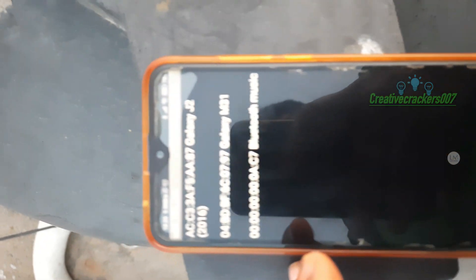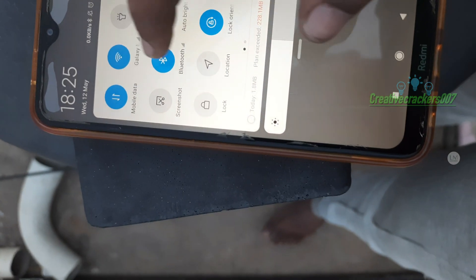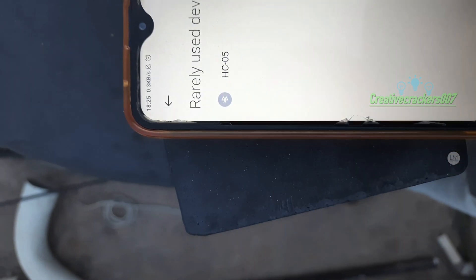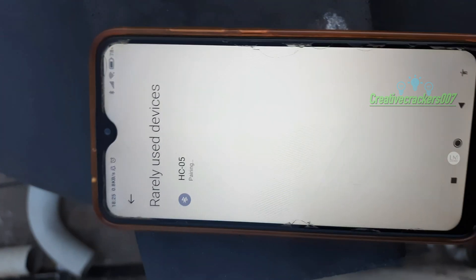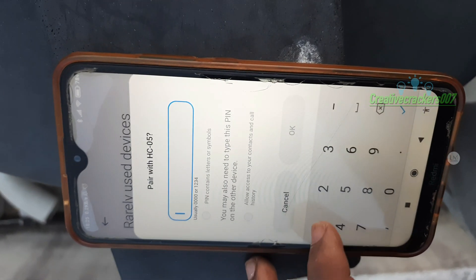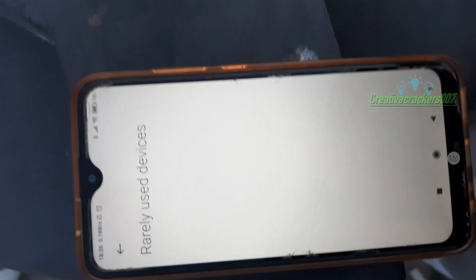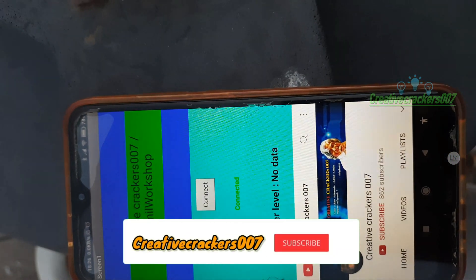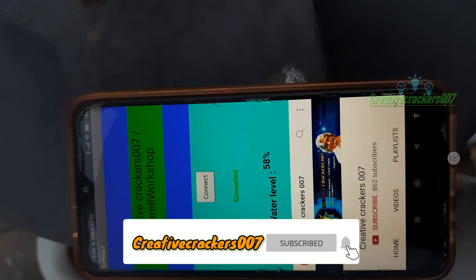Here in the app we need to find and pair the HC-05 module. Click Bluetooth and wait a few seconds. Mostly the password for the HC-05 module is 0000 or 1234, but my password is 1234567. Once it is paired, get back to the app and click the connect button. You can see the HC-05 module has appeared. Click it and wait a couple of seconds until the Arduino sends data. 58% — it's pretty accurate.